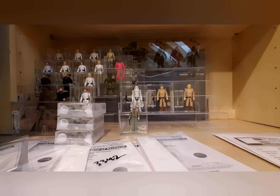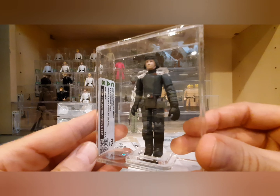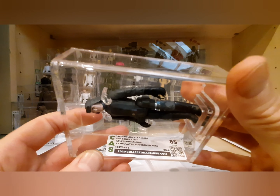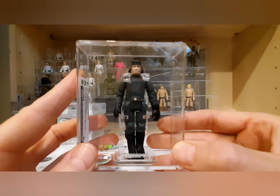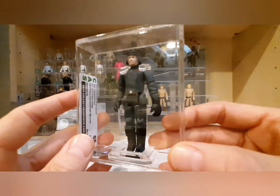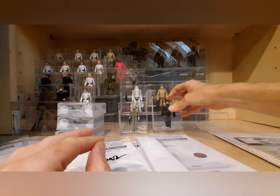This one is a third-generation unarticulated Polish bootleg General Veers — as he says: 'General Veers, you may start your landing, Lord Vader.' This came back with an 85 — beautiful figure, articulated, third gen from the 90s, really nice condition.